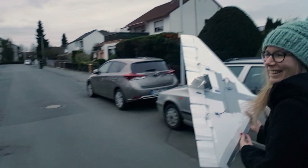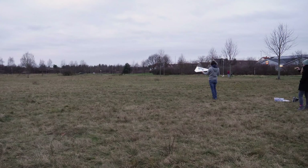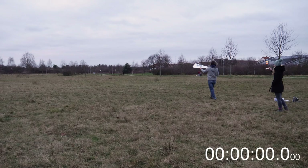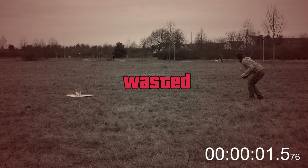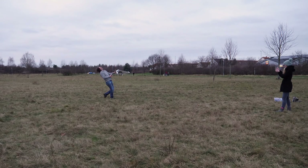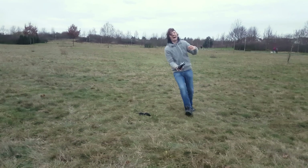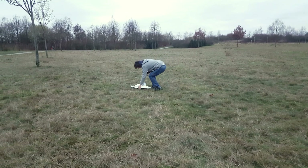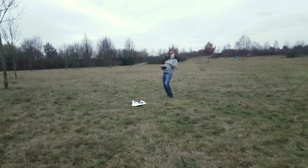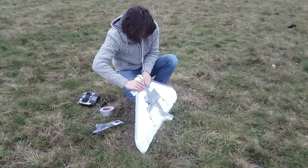Tony was helping me with the recording of the stunning maiden flight that day. The moment of truth! The plane really sucked — I fixed it with some duct tape, put on a new prop, and tried again. At least it was a bit of fun.